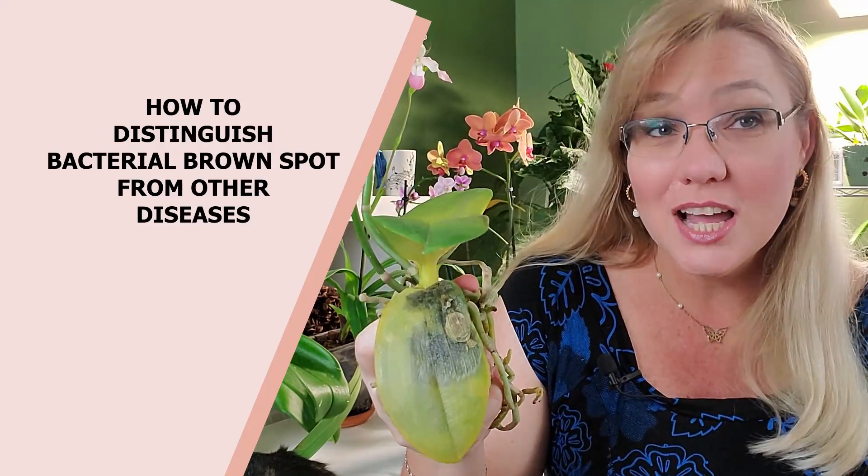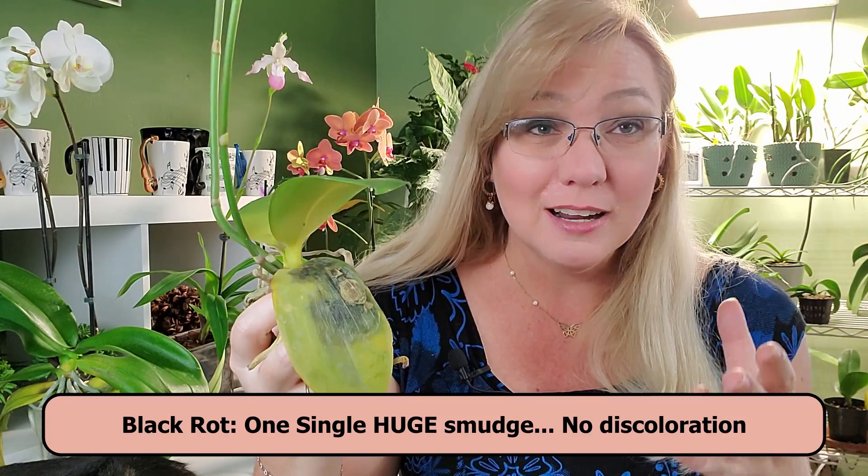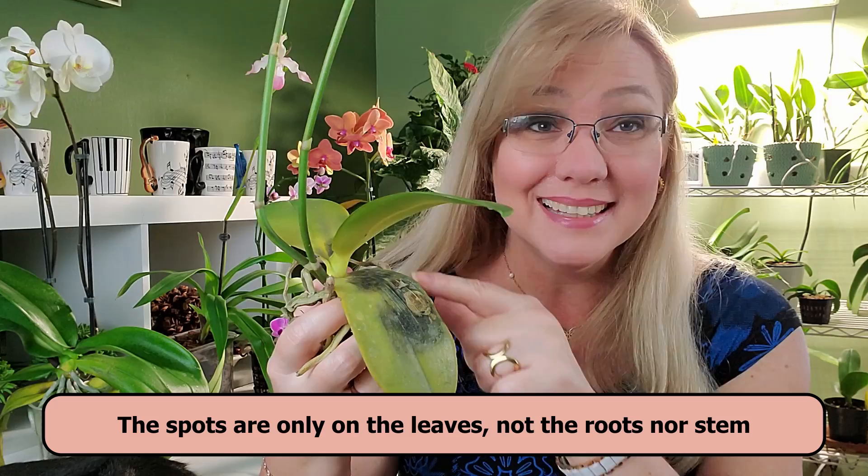How do you know if it's not bacterial brown spot? If the small spots take over more than one third of the leaf and it's one single color — like someone just poured ink over the leaf — that's not bacterial brown spot. That is actually black rot, and that is more severe. If the black spots are on the roots or the pseudobulbs, that's also not bacterial brown spot, because bacterial brown spot affects the leaf and doesn't have to do with the roots.